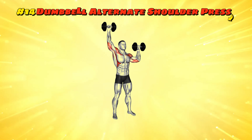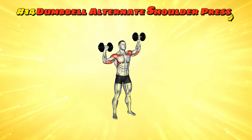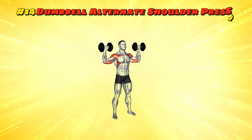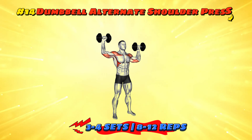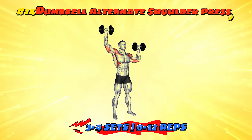Workout number fourteen: dumbbell alternate shoulder press. It's like the bench press but with a twist — literally. Press one dumbbell up while the other stays at the starting position, then switch. This keeps things interesting for you and your muscles. Do three to four sets of 8 to 12 reps per arm, because why let one arm have all the fun?